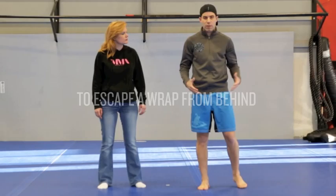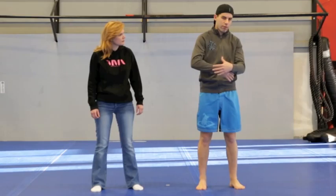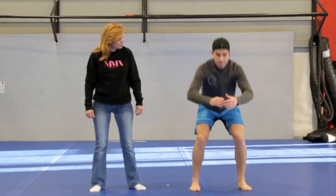This technique is for when someone comes and tries a bear attack. The first thing we have to do is create space. If I don't create space, they will be able to grab me or attack me. So the first thing we will do is step back and put my bottom back to create space.